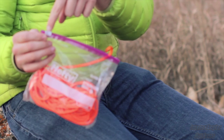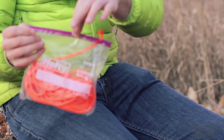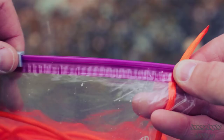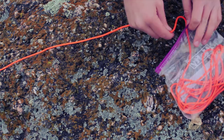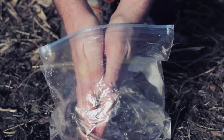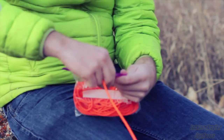My next tip is for how to turn a resealable bag into a simple paracord dispenser. This works best if you have a bag with one of those sliding zippers. The key is to zigzag the paracord back and forth as you insert it into the bag. When you reach the end of the paracord, leave a little bit hanging out. When you're ready to use your paracord, just pull on the end for quick, tangle-free deployment.